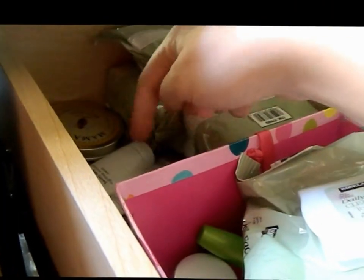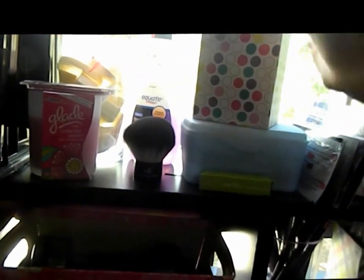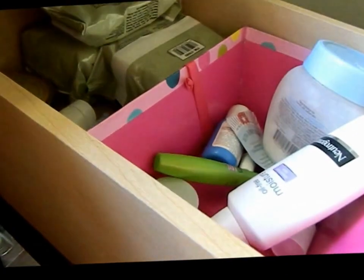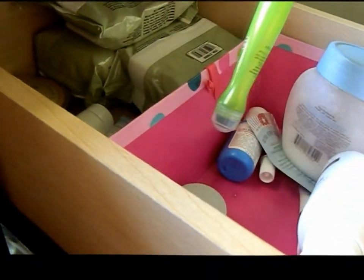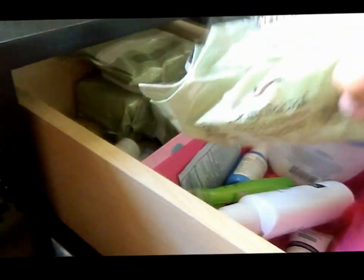Back there I have a belly balm from when I was pregnant, and a whole bunch of face moisturizers which usually go in this little thing when I'm not filming. And then this is the other little polka dot one — this is just my face product area: face wipes, moisturizers, eye cream, a little Garnier eye roller, and more face creams.